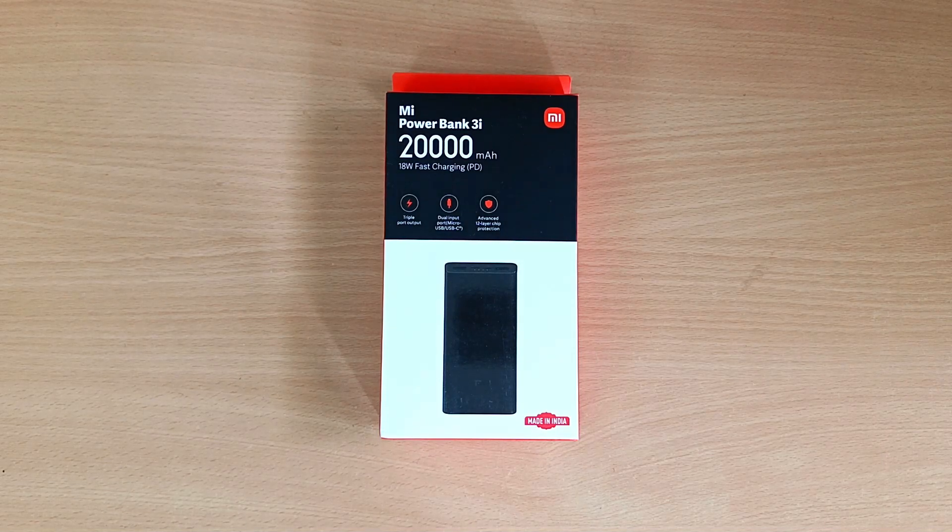There is a 20,000 mAh power bank in our hands. We will see the power bank in this video.